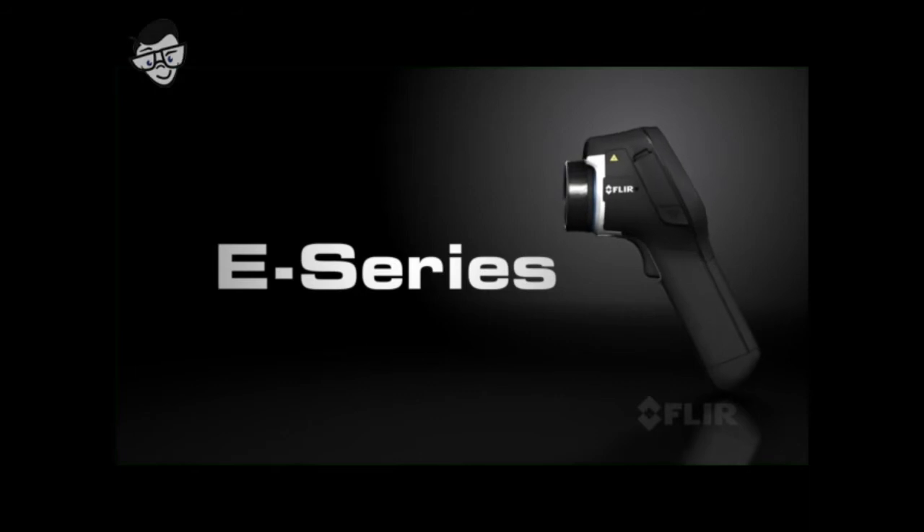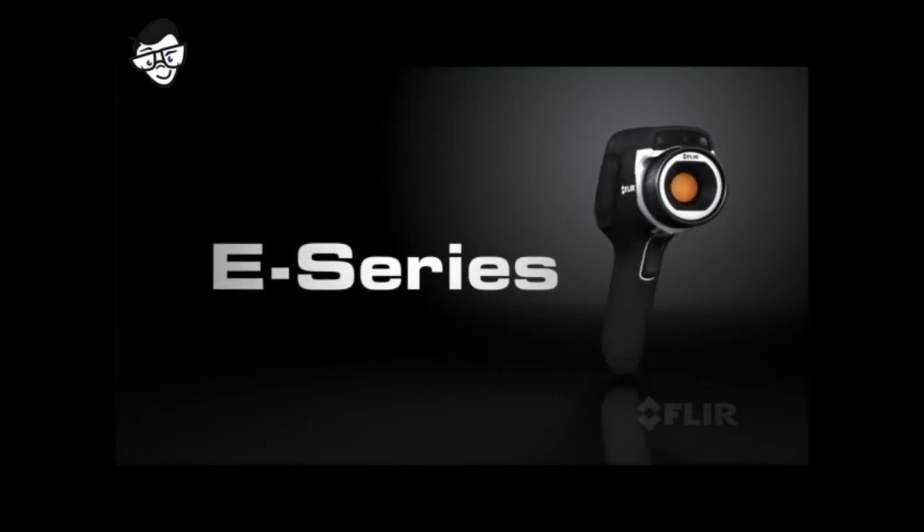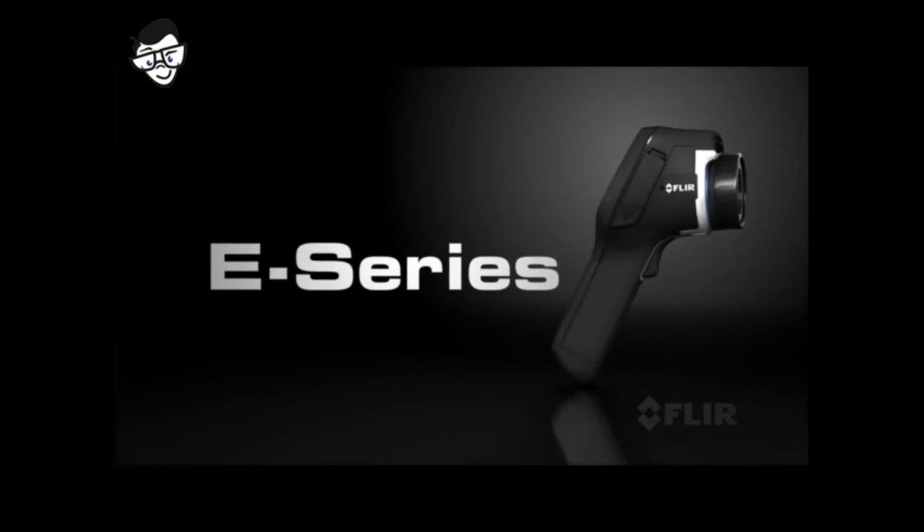It's here, an exciting new line of compact thermal imaging cameras, the leader in its class: E-Series from FLIR.